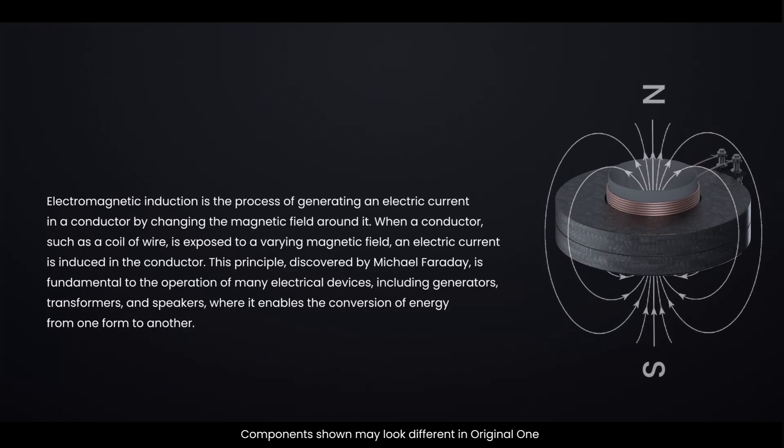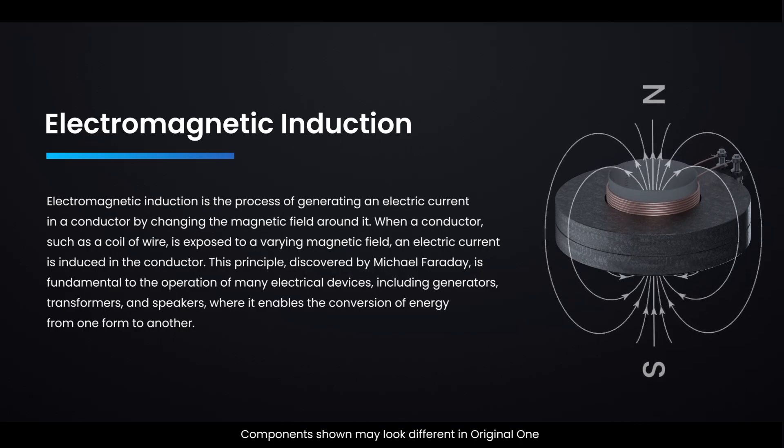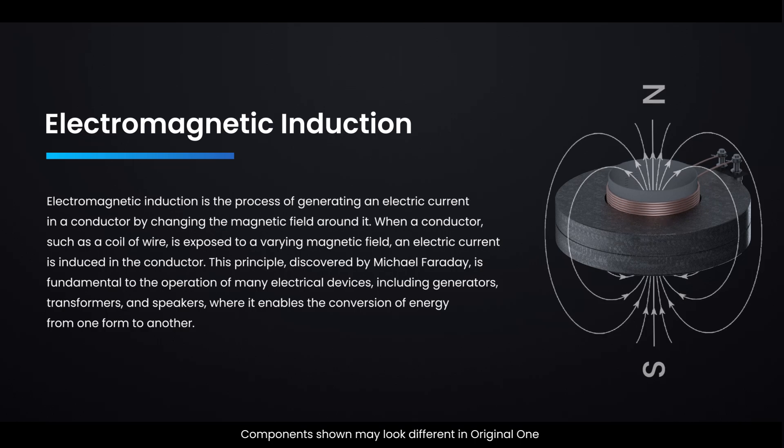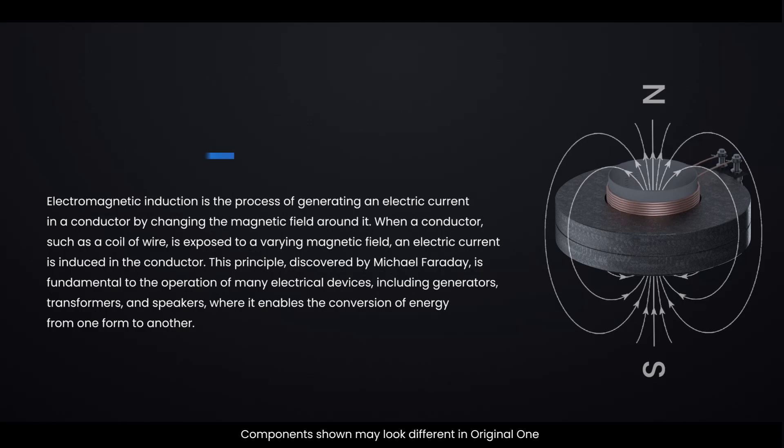The precise movement of the cone is what allows a speaker to reproduce sound accurately. Speakers work on the principle of electromagnetic induction — the process of generating an electric current in a conductor by changing the magnetic field around it. When a conductor, such as a coil of wire, is exposed to a varying magnetic field, an electric current is induced in the conductor. This principle, discovered by Michael Faraday, is fundamental to the operation of many electrical devices, including generators, transformers, and speakers, where it enables the conversion of energy from one form to another.